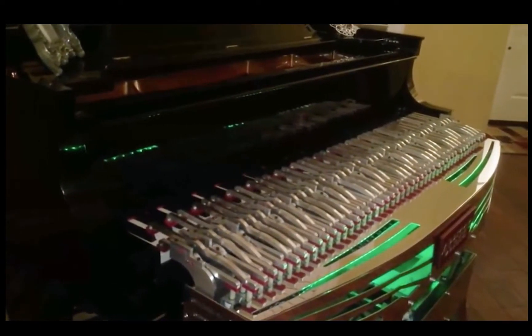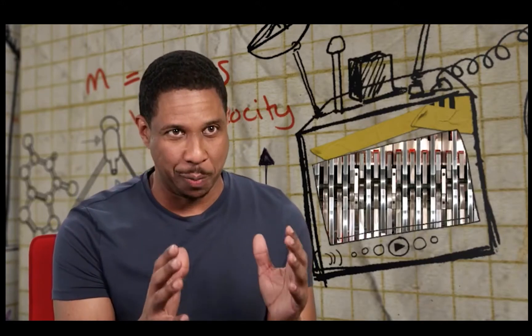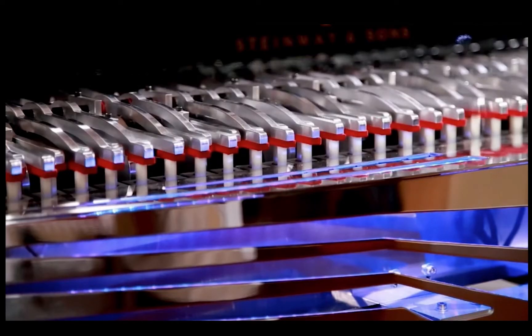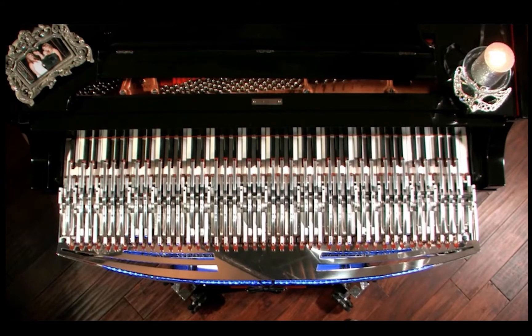So how does this machine play the piano? Arpeggio has several advantages over a human piano player, one of which is the number of fingers. We have ten. Arpeggio has 88 — that's one finger for every key.